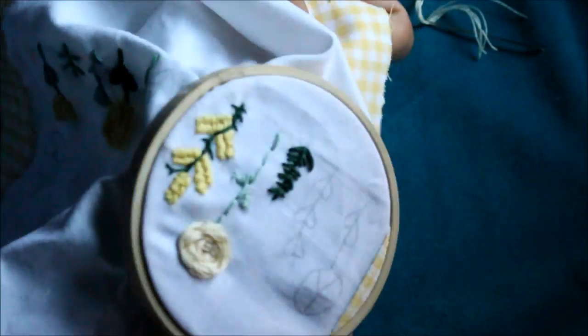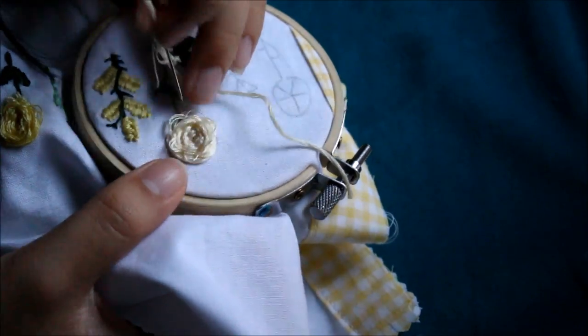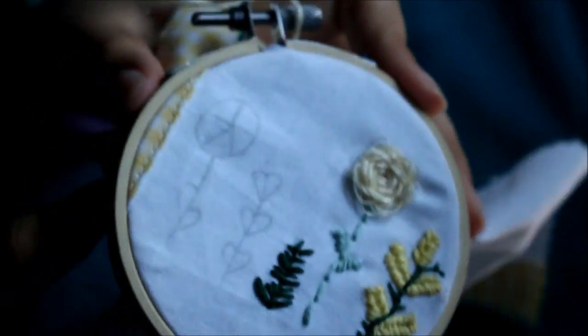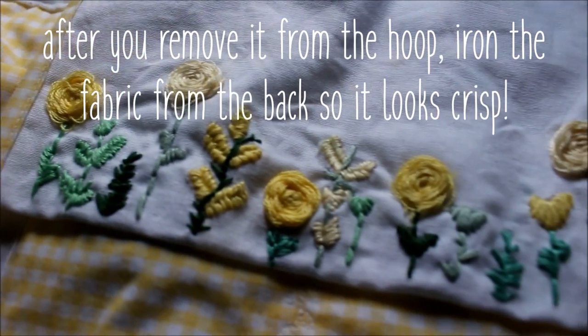That's pretty much it for the embroidery I'm going to show you guys, but for the roses an optional step is to just kind of pull at the stitches so that a couple of threads come a little bit loose, just to add texture and dimension to the flowers. And there you go — that's all you have to do.